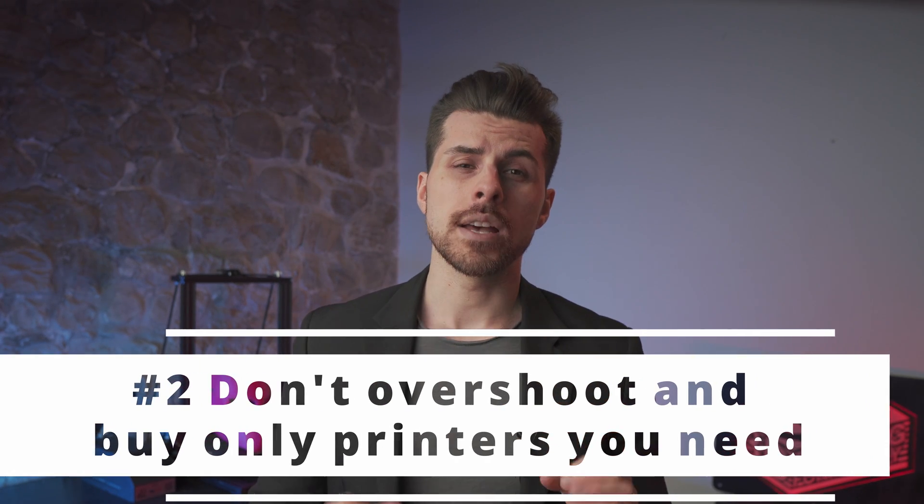Point number two: scale based on your current needs. Don't add a printer for the joy of having a shiny paperweight. If you owned a delivery company and bought 100 delivery trucks with your money, how would it feel to have 50 trucks collecting dust in the parking lot? Apply the same principle here. The worst thing you can do is have a printer that stays off for weeks straight. Add a machine when you need a machine, not when you want one. If you're printing cookie cutters, two smaller machines will do better than one huge CoreXY.